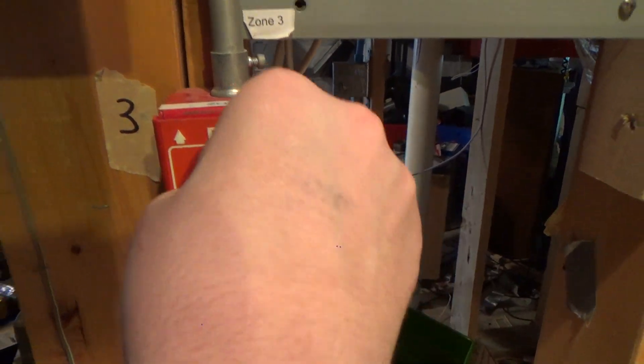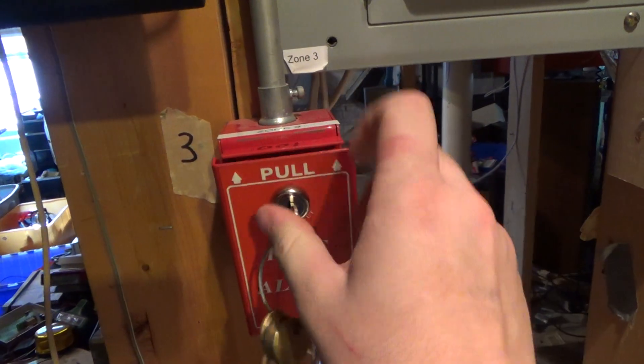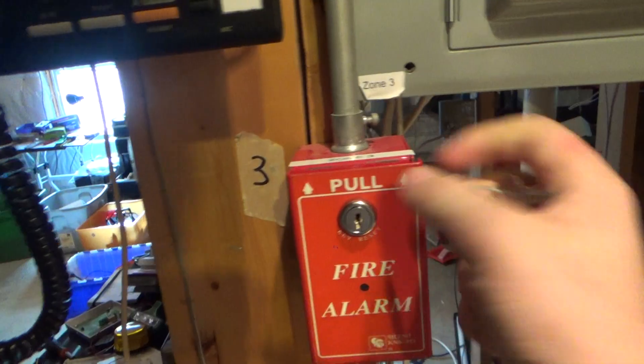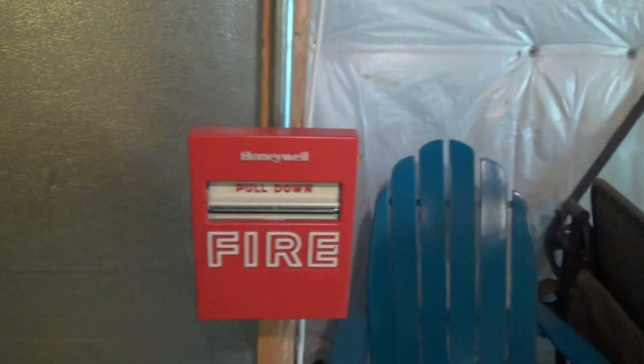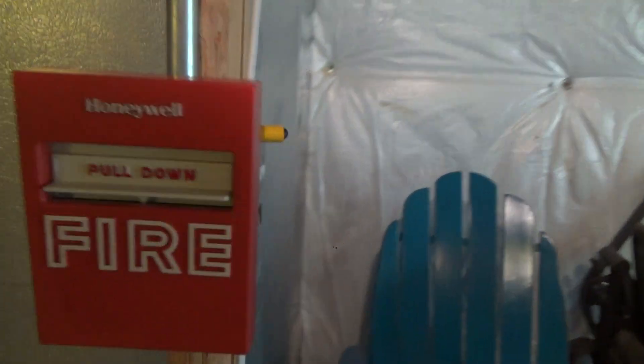This is a kind of finicky key — can't put any pressure on it or it won't turn. Here we go — open. Very tight, may need some WD-40. Sorry for making this video so long, but now let's get the Honeywell ready. Not much distance either.